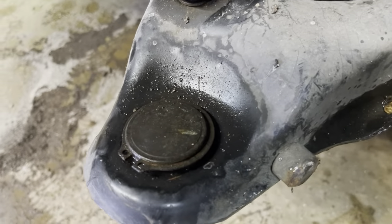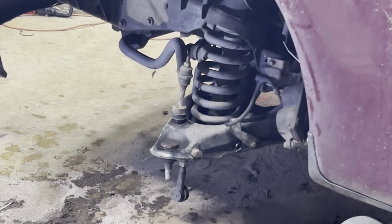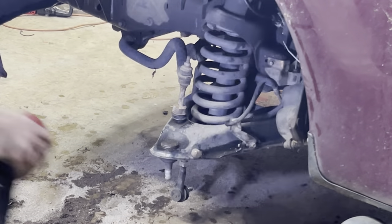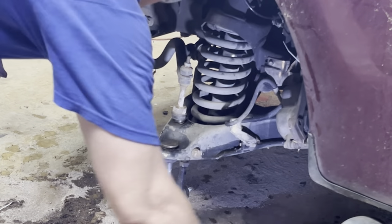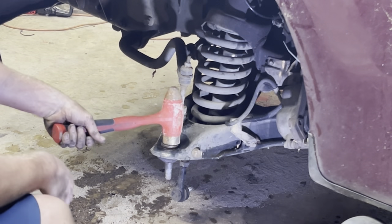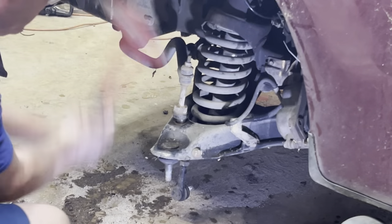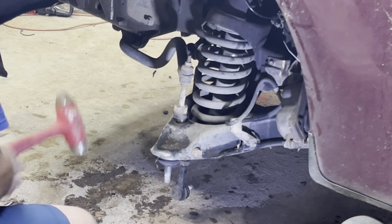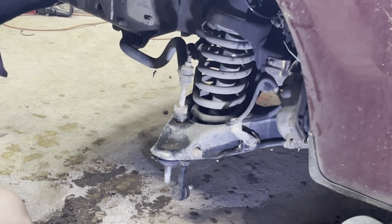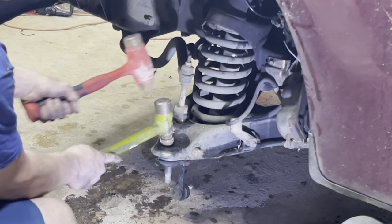Control arm is out. Remove the snap ring from the lower ball joint.